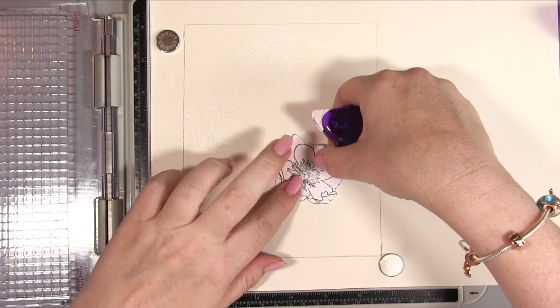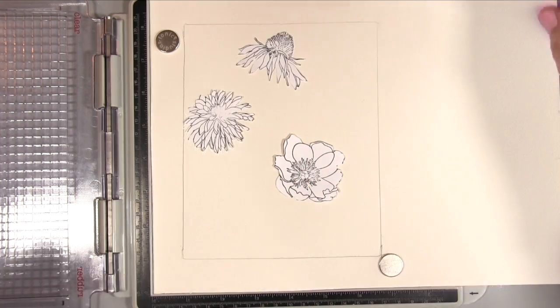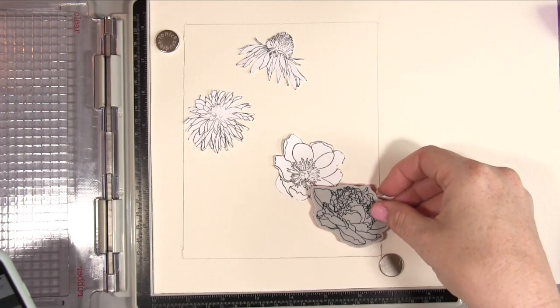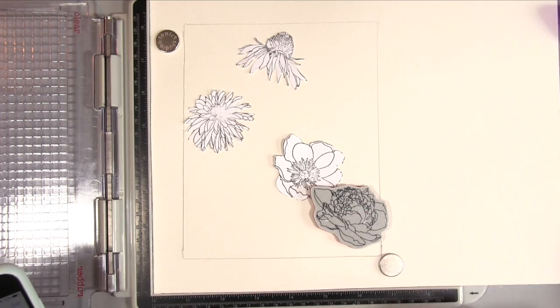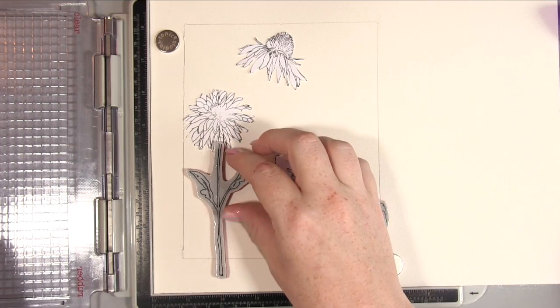Here I'm masking off my flowers — I'm just putting these down using a little bit of my tape pen and pressing really lightly because you don't want to pull up any of the paper, and then I'm just positioning the next elements down.